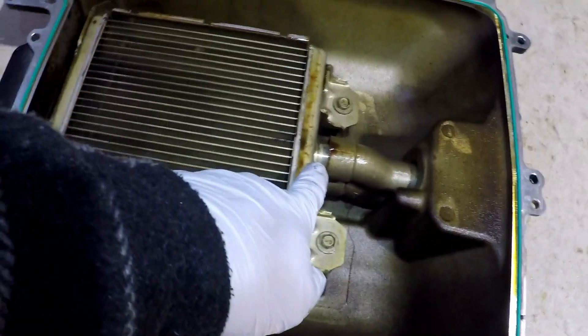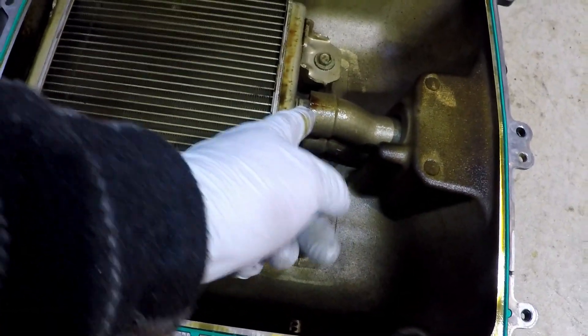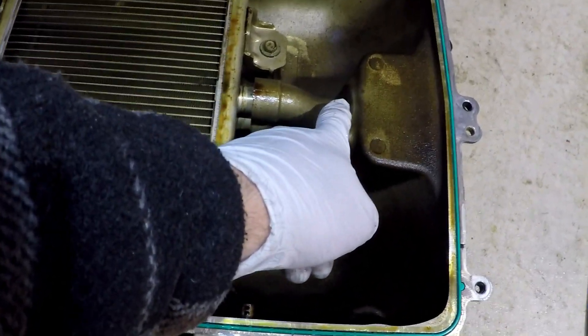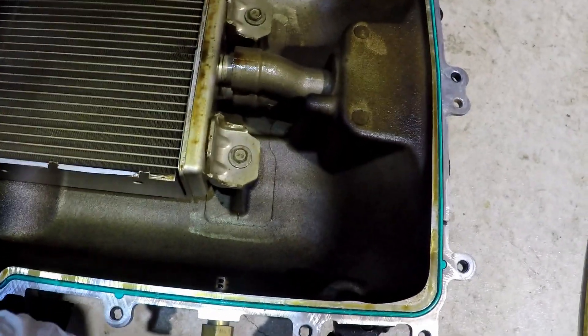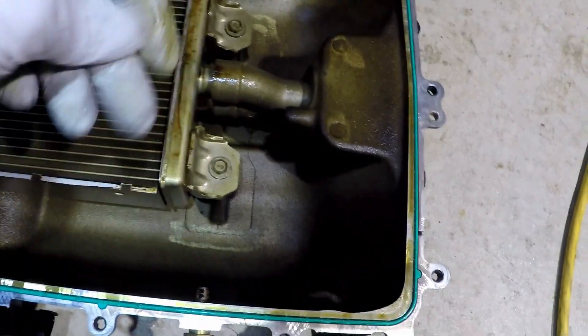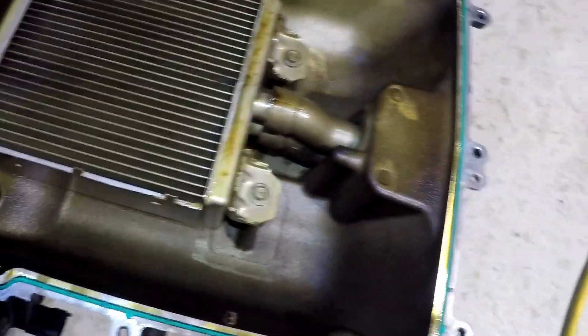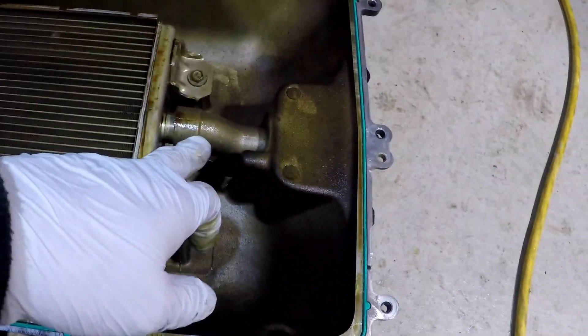This is the intercooler - this is where the boost is getting in. The boost is getting in here, pressurizing this, and pushing water out. Could it be pushing water into the manifold? Probably unlikely, but I don't see any signs of water - it's definitely getting out the other end for sure.